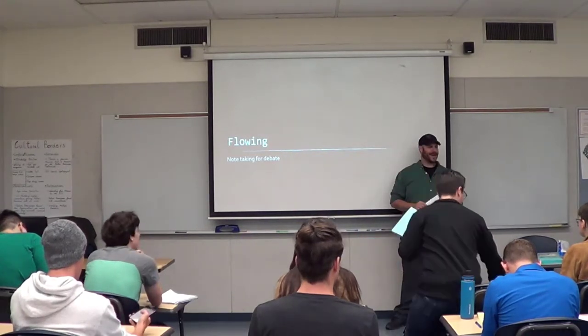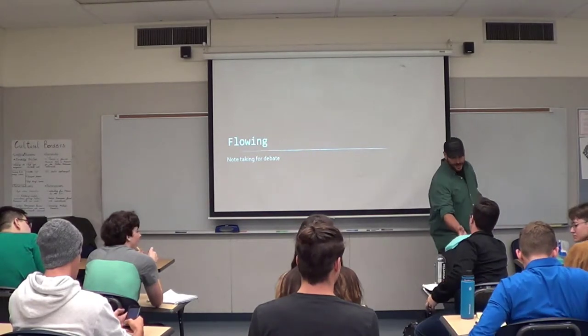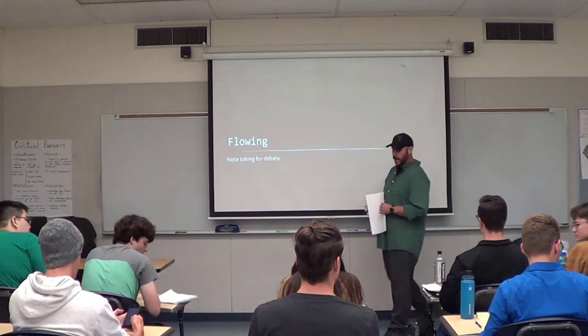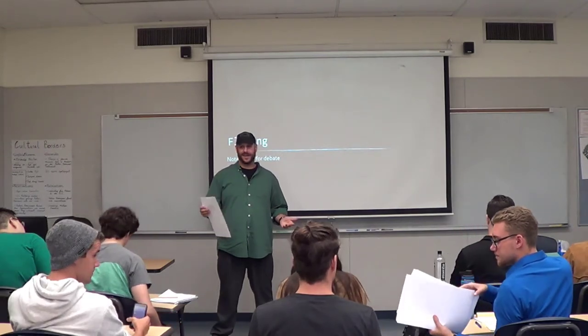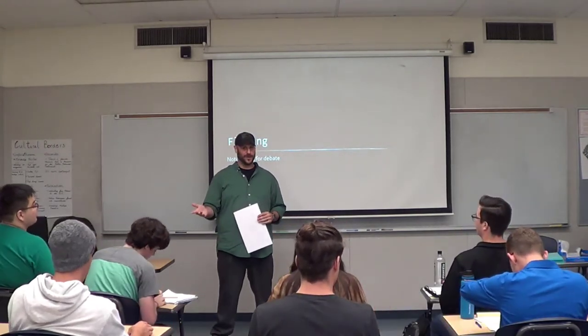My name is Ryan, I'm the director of forensics at Modesto Junior College, and this is the Flowing 101 lecture. I want to start by warning folks that there are different philosophies in the debate community about how to best flow a debate.